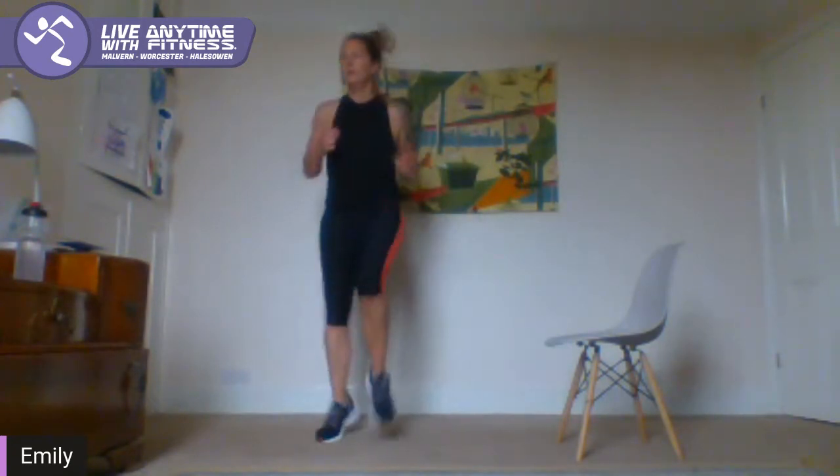We've got our little run on the spot — two, one. Let's run, jog it out guys, move that heart rate. Keep going. Five seconds — two and one.